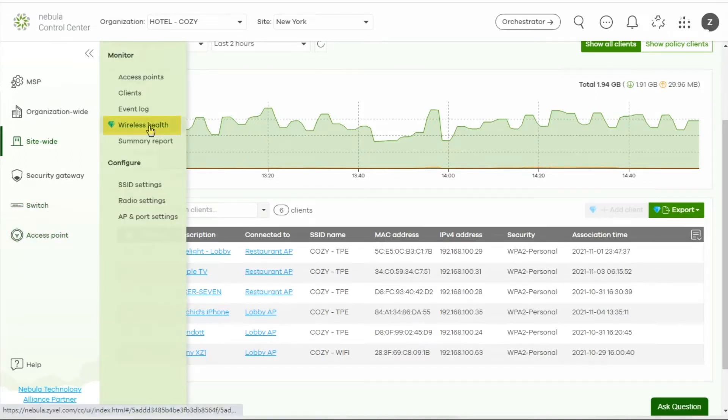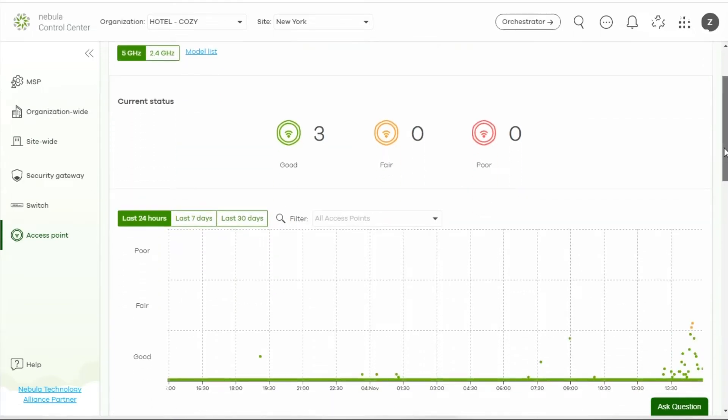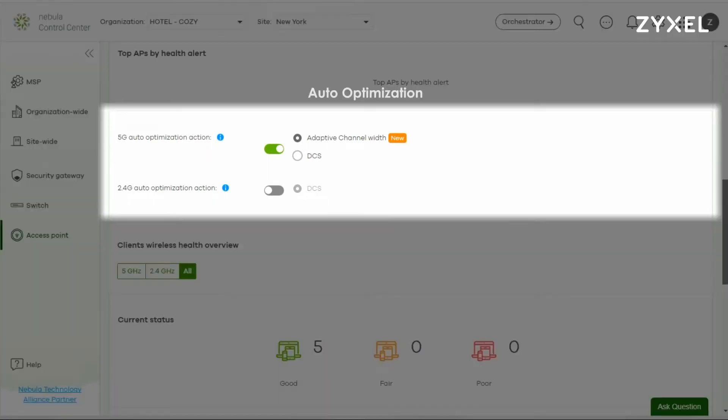Wireless Health is an advanced feature in Nebula that utilizes AI technology to work behind the scenes, to simplify root cause analysis and automatically optimize Wi-Fi performance. It uses intuitive graphics and charts to show you the health of your wireless connections. The auto optimization function not only helps reduce wireless problems, but also automatically optimizes connectivity to the best quality.